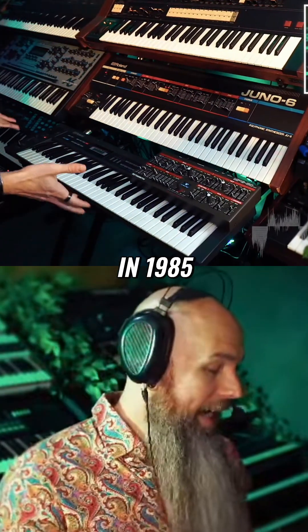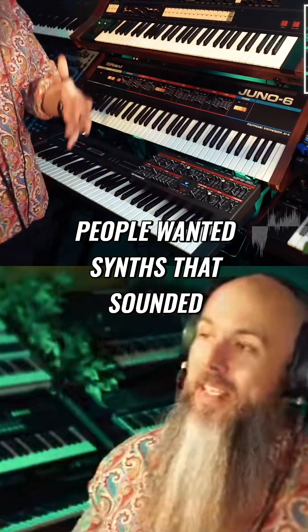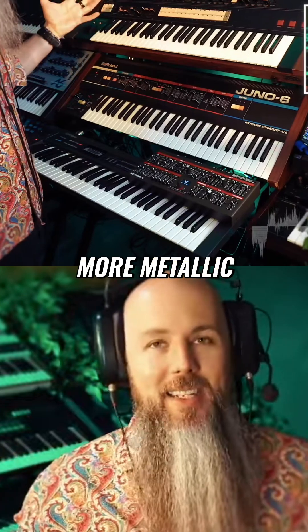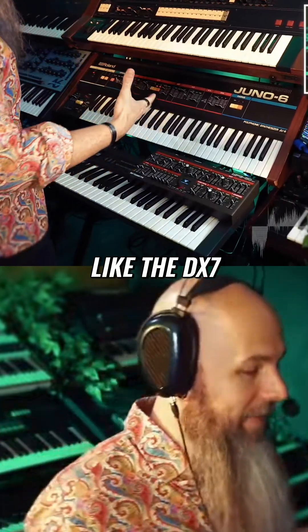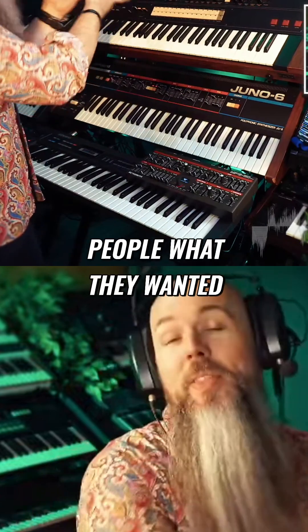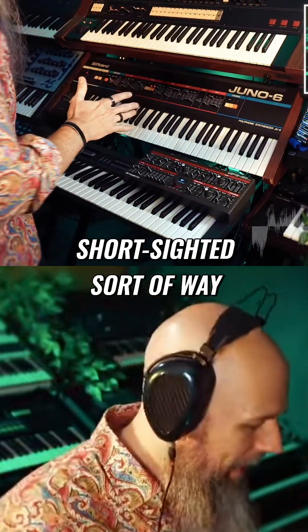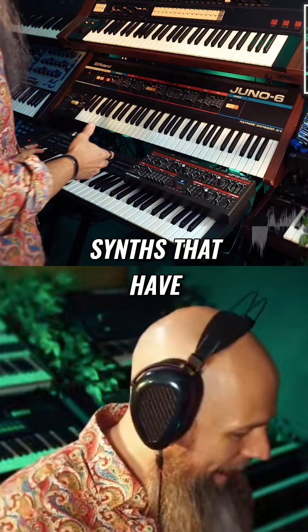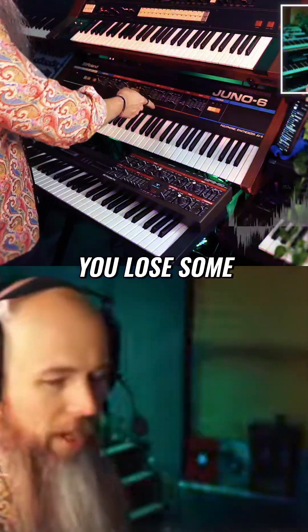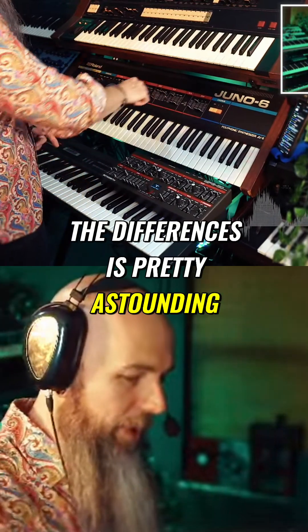But I think back in 1985, digital was all the rage. People wanted synths that sounded thinner, brighter, more metallic — like the DX7. I think Roland overcompensated and gave people what they wanted in a short-sighted sort of way, resulting in synths that don't have enough body when you crank the resonance. You lose some on the Juno 6 too, but compared to the Alpha Juno, the difference is pretty astounding.